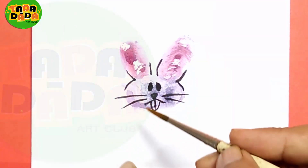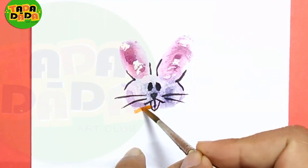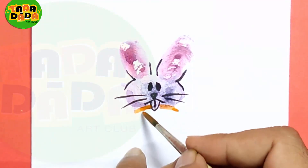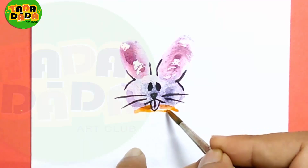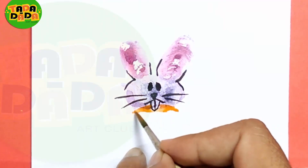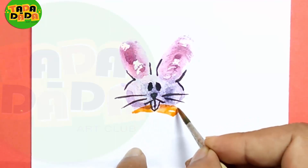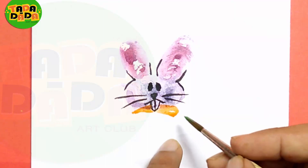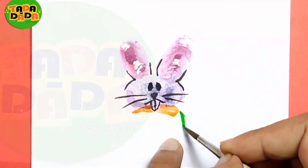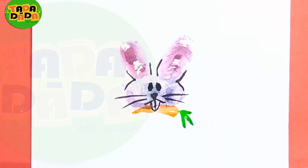And at the same time I am using the orange color to show the carrot, and that carrot he is holding in his mouth — this way he is holding the carrot. And the carrot has a little green leaves with it. You see, this funny bunny is holding the carrot in his mouth.